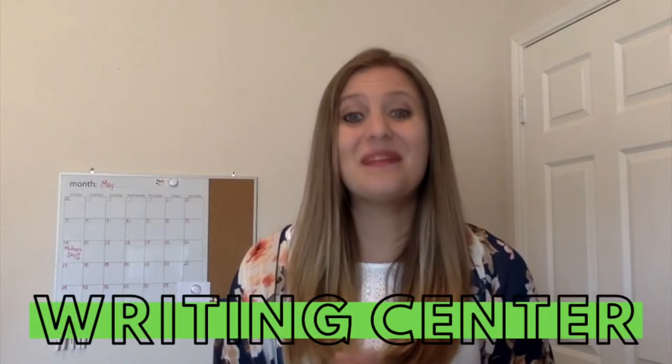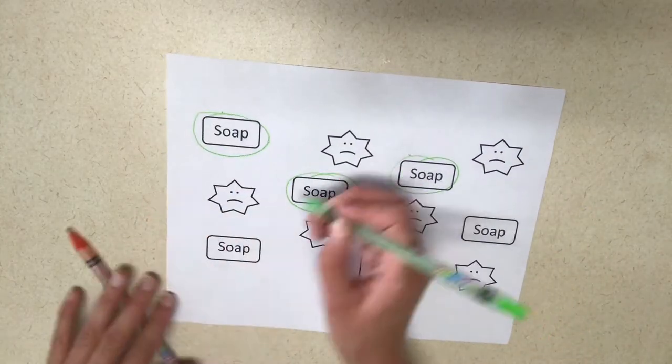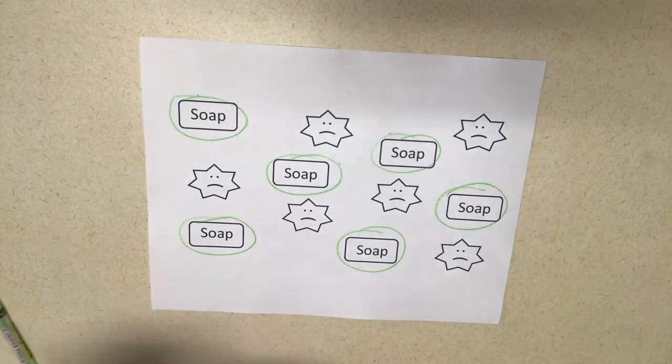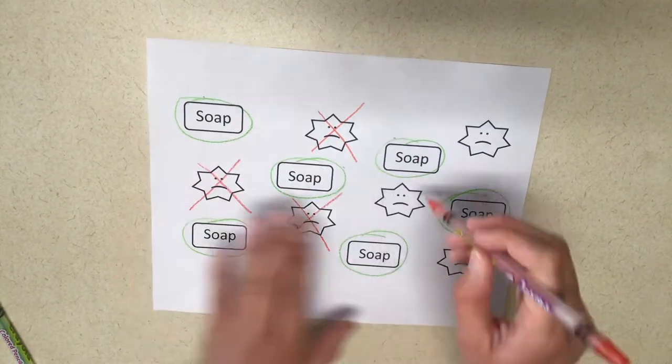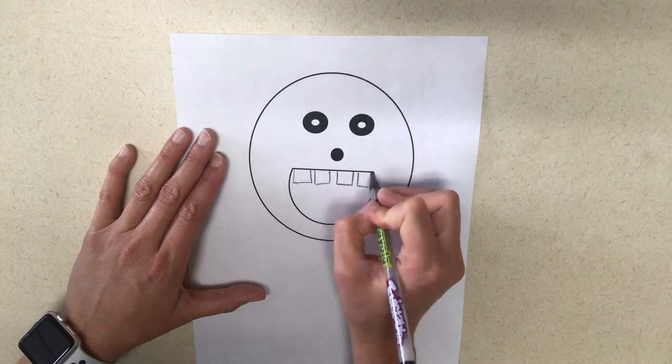For the writing center, I made a very easy worksheet on PowerPoint. I just used the things that were already in PowerPoint to make this simple worksheet. All the children do with this worksheet is cross out the germs and circle the soap. This also works on fine motor skills. My next idea is to make a face. I just made this face real quick with PowerPoint, but you can also probably find a lot of faces online that you could print off. Then have the children talk about teeth when you're talking about keeping your teeth clean. This is fun because each picture is going to look completely different.